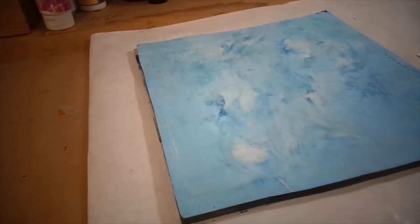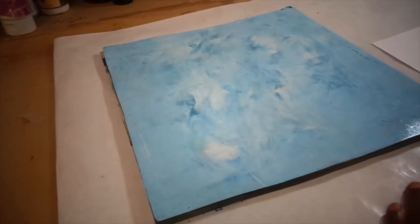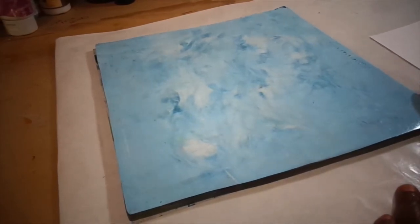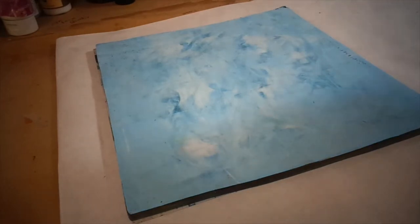Hi, this is Patricia Stewart of Patricia Stewart Originals. Welcome back to my channel. I'm a person who still likes to write letters and use stationery, so I thought about trying to do some original stationery using my 9 by 12 gel plate, which gives me a little bit more room to work with.